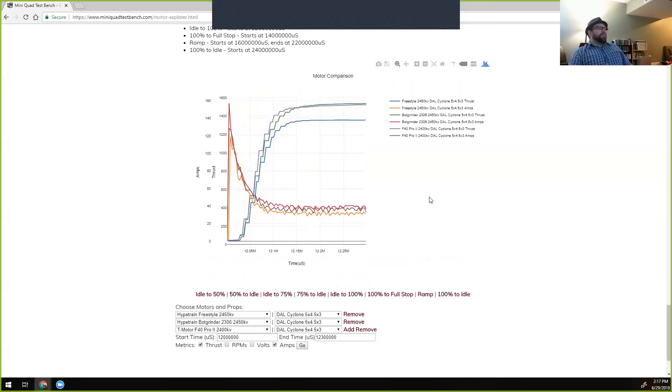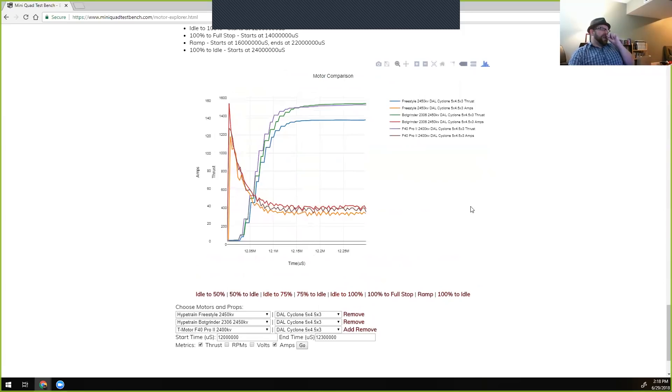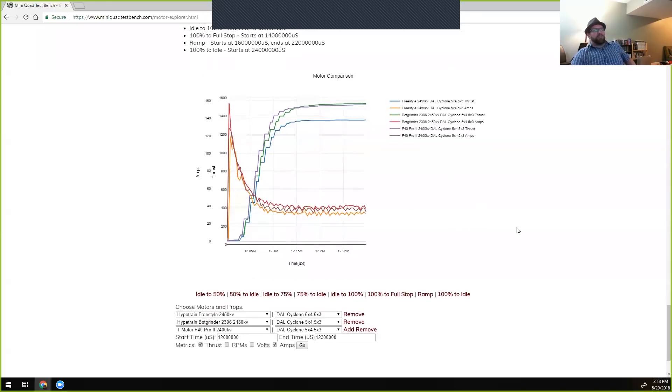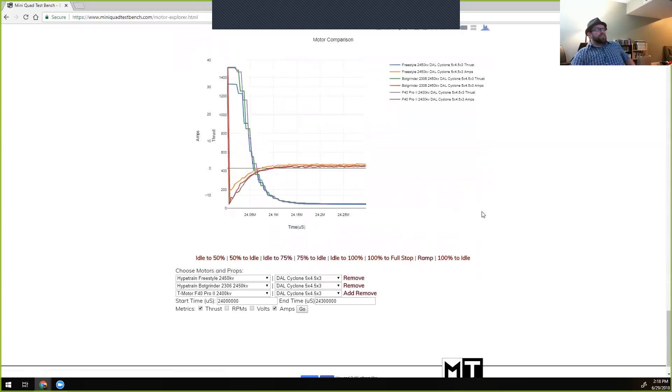Other features: you can add many motors and toggle individual data points on and off by clicking them, and hover for detail. You can download a PNG of any chart. There isn't yet a way to link to a dynamic chart — it's being worked on. At the bottom you can look not just at acceleration but at braking — the 100% to idle transition — and you can see that braking across these motors is actually very similar, all coming down at about the same rate.